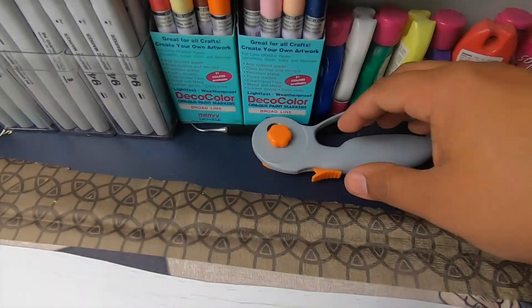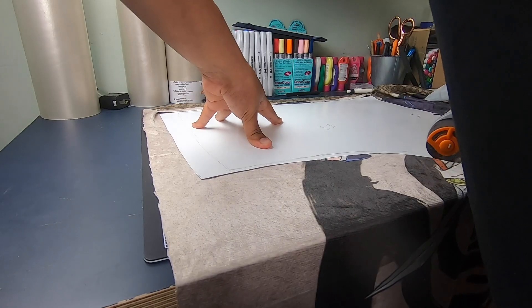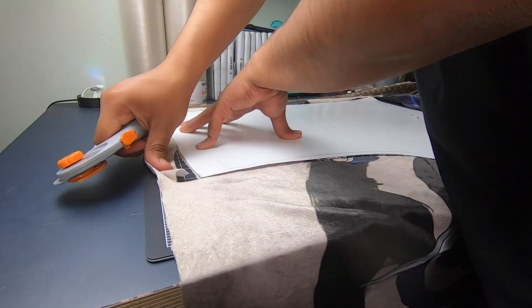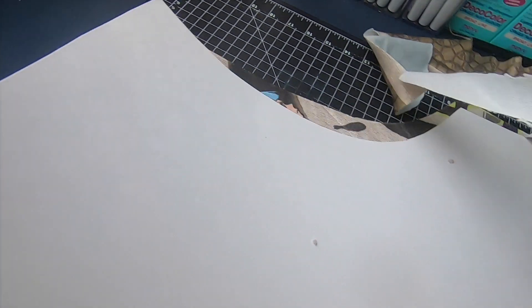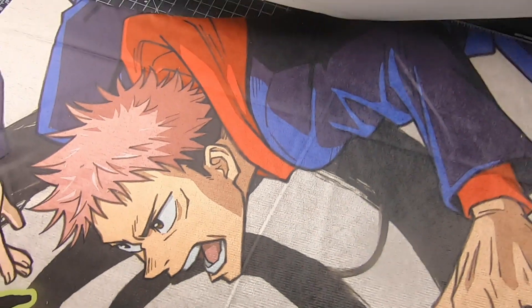We're gonna lay this down flat and cut out the pattern. First one done. Going for the second one — got it all cut out. The third one looking nice. And here we are with the last one.